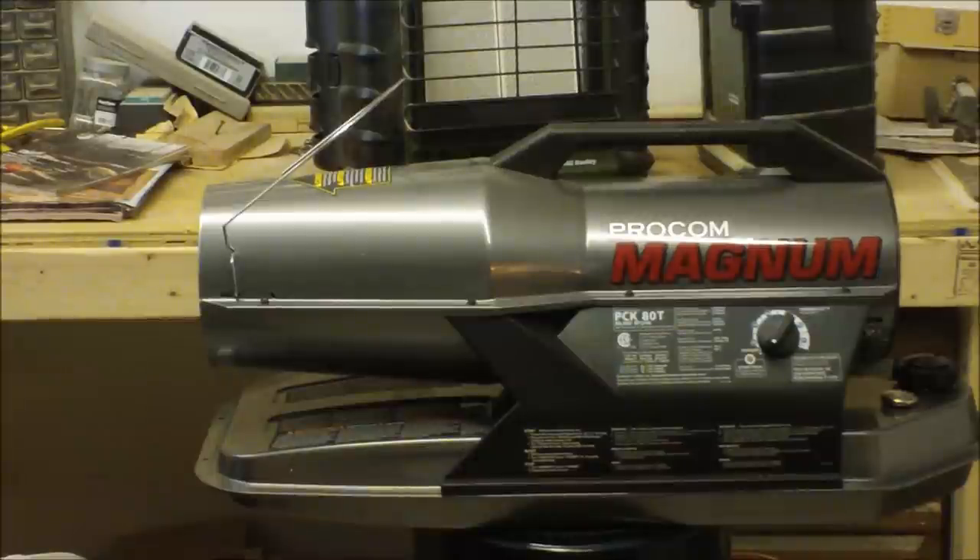This year we got the ProCom Magnum — it is an 80,000 BTU kerosene/diesel heater. You can put either kerosene or diesel in it. At the beginning we used diesel but found out the fumes were just way too much, even with doors open. So we decided to switch to kerosene and also use a fuel additive to get the smell out of the air. With these heaters you really have to make sure you have ventilation. It really packs a punch in the cold — you only have to turn it on and wait about one minute and you're already warm. So this is where we're at with the heat situation and I think we're pretty good.